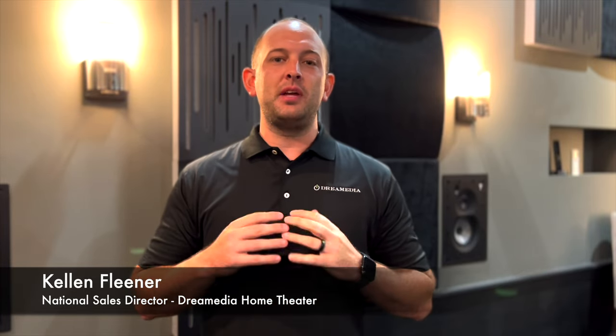Hey YouTube, what's up? This is Kellen with Dream Media Home Theater. Thanks for tuning in to another video. Today we're going to be unboxing the JVC RS1100. I'm going to be doing an unboxing as well as giving you my first initial thoughts on the projector. So stay tuned — we're going to get right into it after the intro.